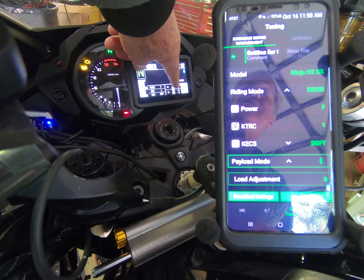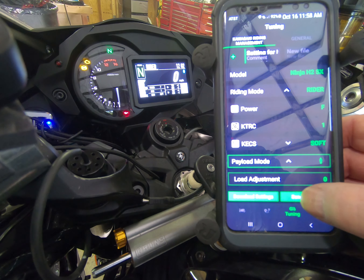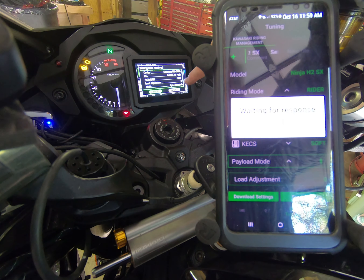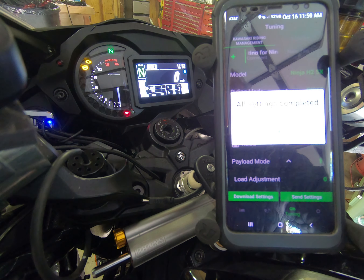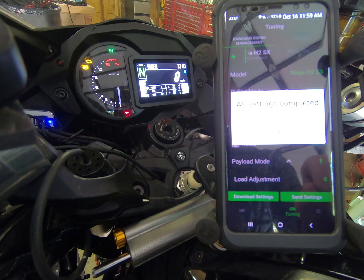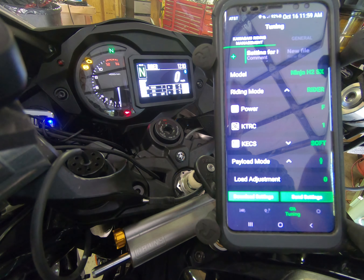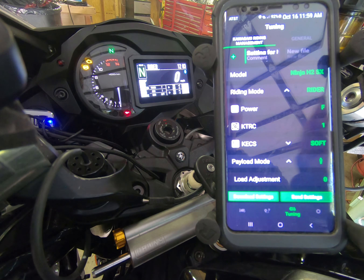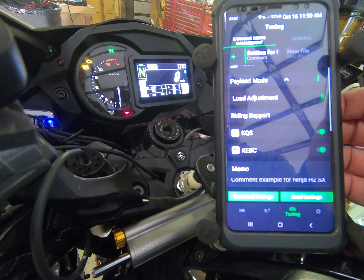On my bike you can see I've got rider, passenger, and bag, and we're going to change that by sending the settings over. We have to apply it as shown on the screen — use the left hand control to cycle through, then hit the right hand mode button. You can hear the servo motor in the back changing that setting. Now the bike is set up for a single rider with zero load adjustment.